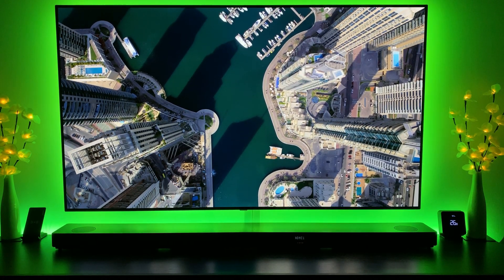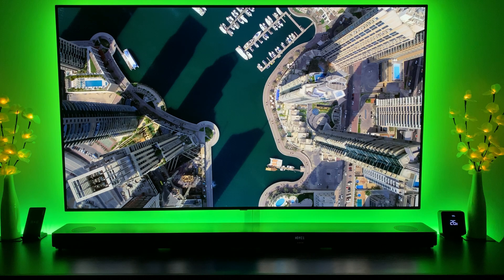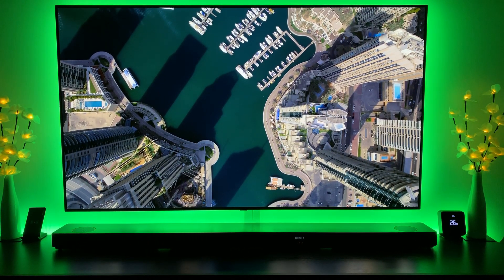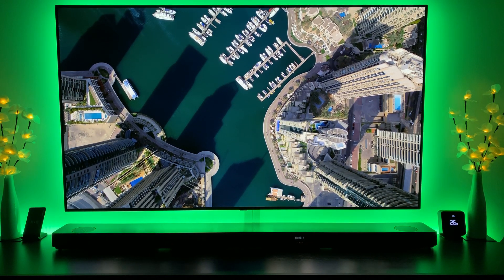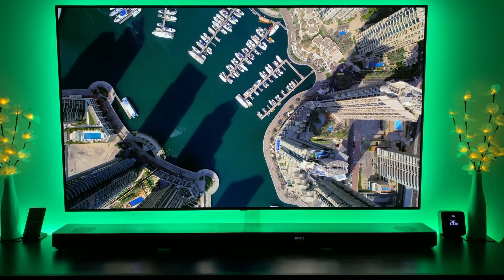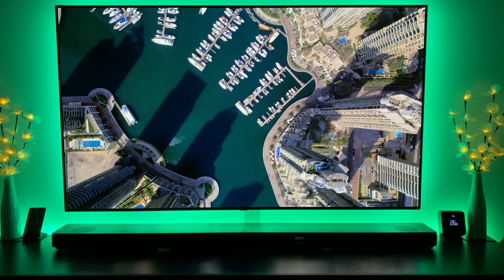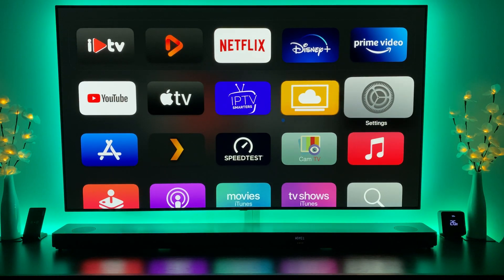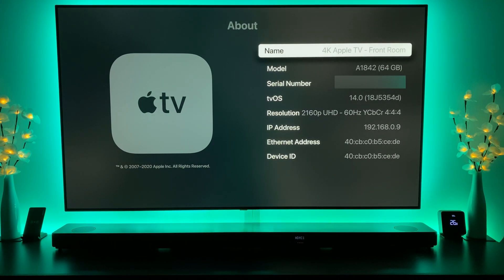Hey everyone, welcome to the latest video where I'll be looking at the tvOS beta versions. This is tvOS beta 4 — originally when I started putting out these videos I may have installed beta 2, or beta 1 may have been skipped for tvOS entirely. If we pull up the pointer you'll be able to see tvOS version 14.0, build number 18J5354D.